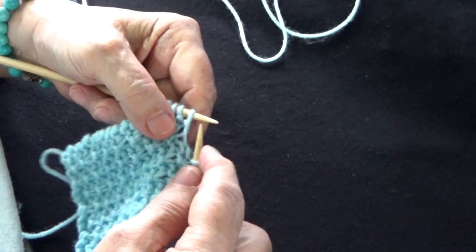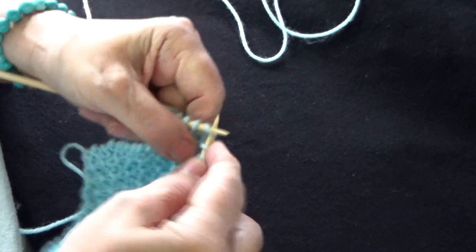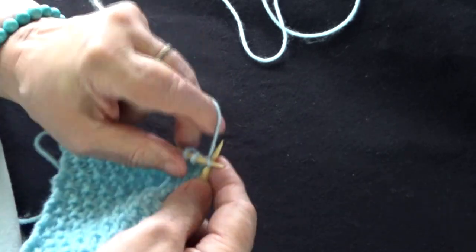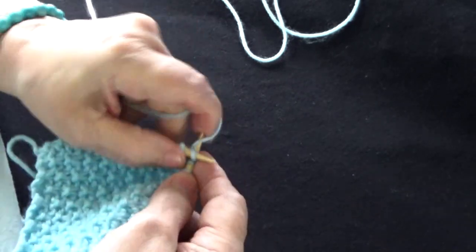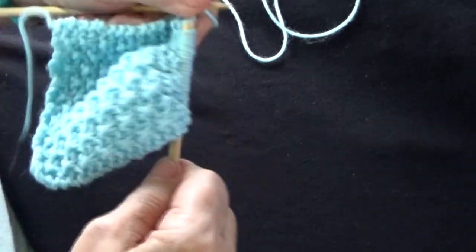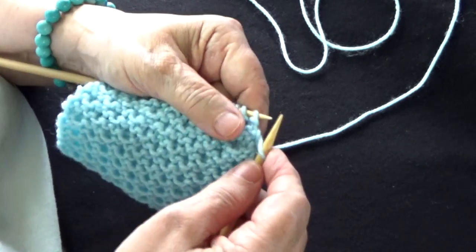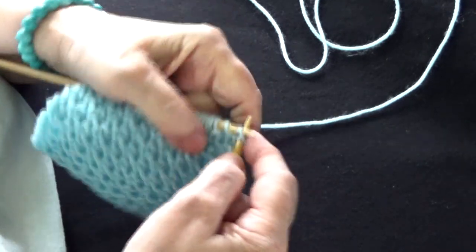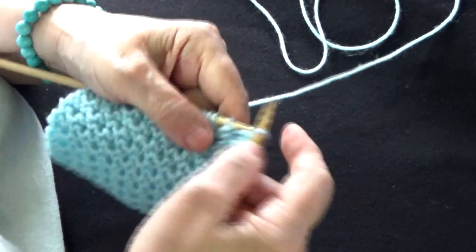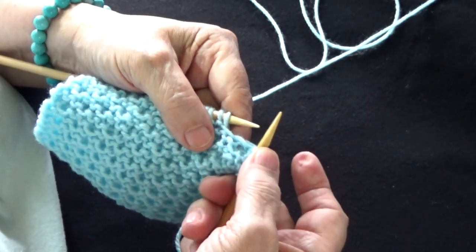El último: paso la lana, paso un punto sin tejer, voy a tejer 3 puntos derechos: 1, 2, 3. El último en un derecho, siempre. En la segunda línea paso el primer punto sin tejer. A continuación 3 derechos: 1, 2 y 3. Estos 3 son el cuadro y la puntada.